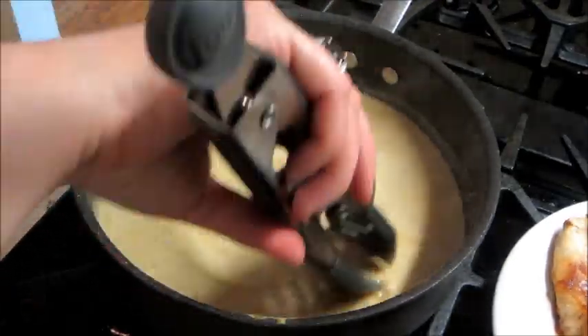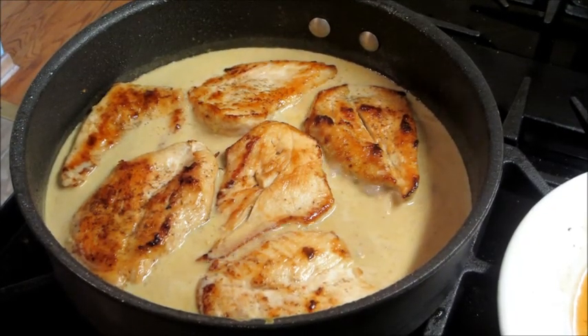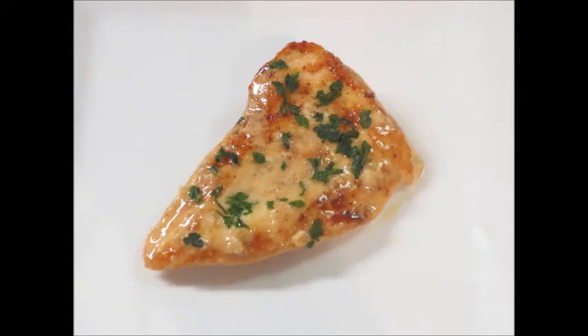Once all that is really well combined you can add your chicken back to the pan just to heat it up a little bit and then you're ready to serve. I sprinkled mine with a little bit of parsley on top and this was absolutely delicious, so I hope you give it a try.